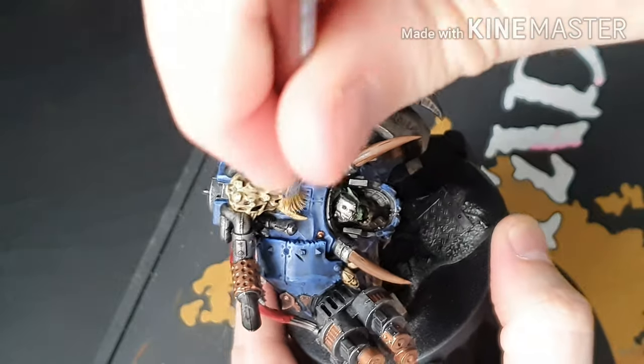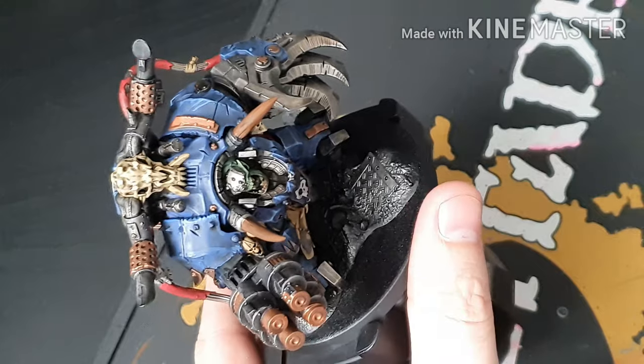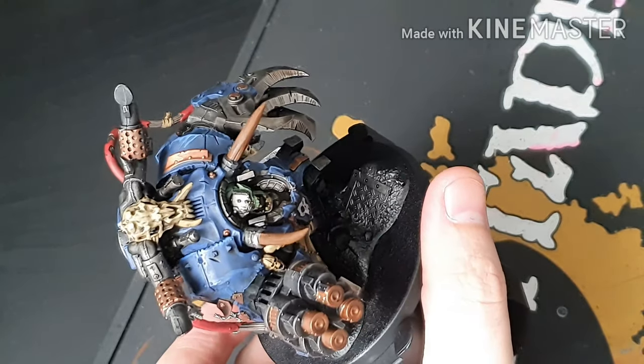I'd love to know what model or animal that skull there came from because it does look pretty cool.